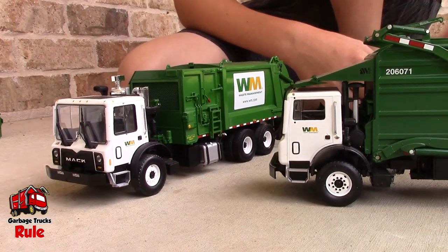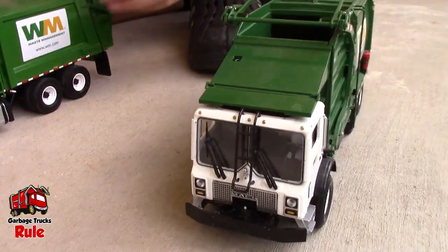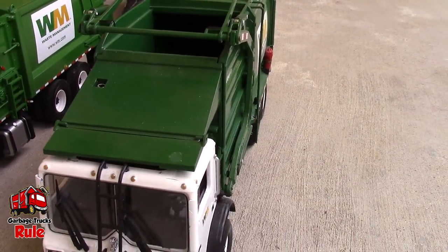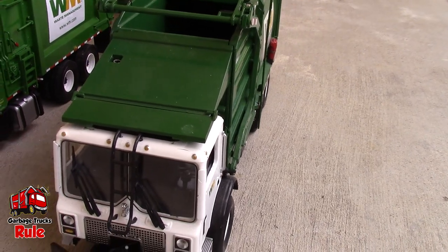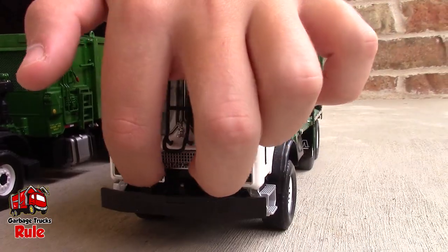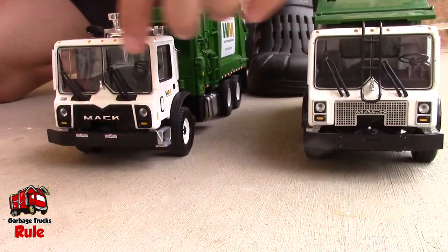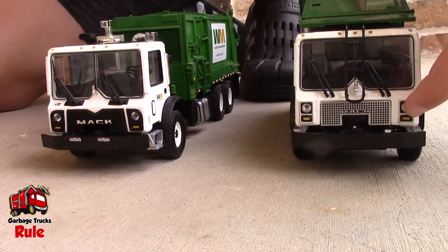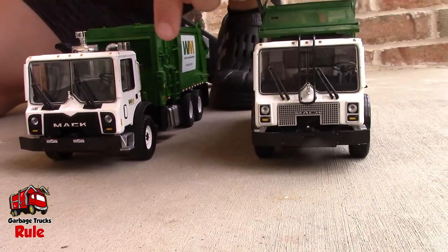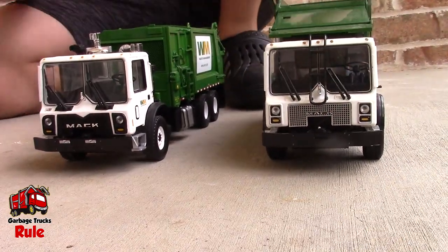Obviously the front cab is different. So, the grille is more different than the one here — it's gray, that's black. And then the headlights are rectangular and they're not outlined in black. I really like the MR. It's beautiful. And then that one has this ladder-looking thing on the front windshield, and this one does not. This one has yellow dots here, this one looks like they're white or silver.